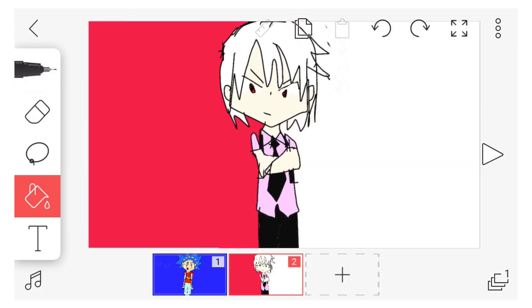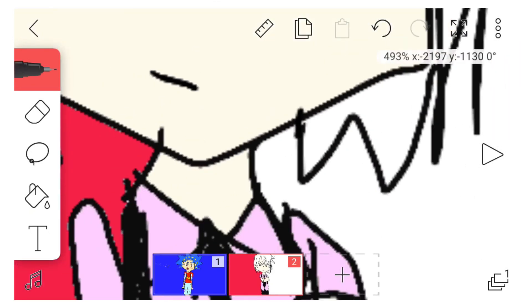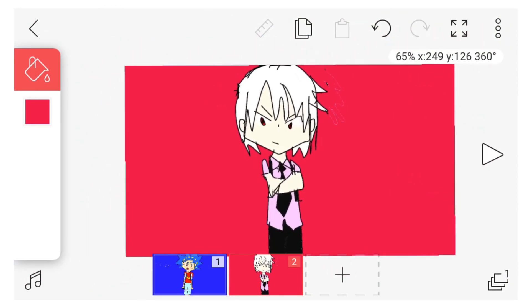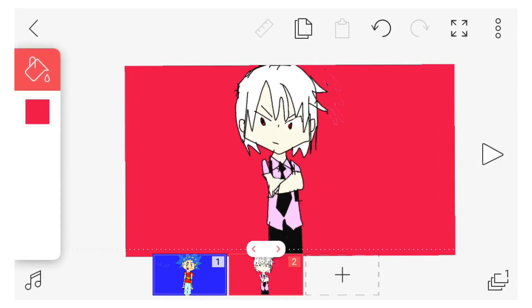Oh yeah, guys, I forgot to mention what I'm even using — I'm using this game FlipaClip. It's supposed to be used for animating, but I use it for drawing because I'm too lazy to find a drawing app. But anyway, there we go, guys — there is Shu Kurenai drawn by me, artist DarkBlade974. Tell me guys what you think and who you want me to draw for the next episode. See you guys later!